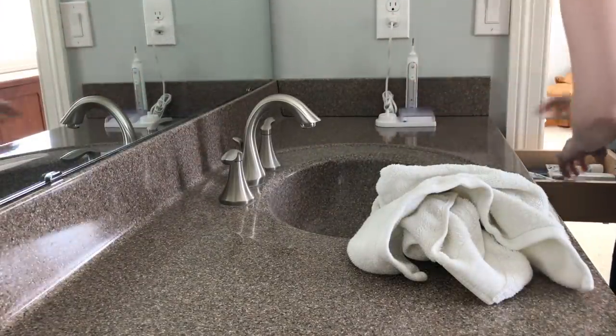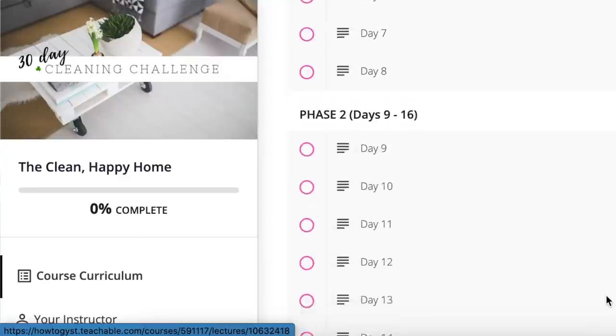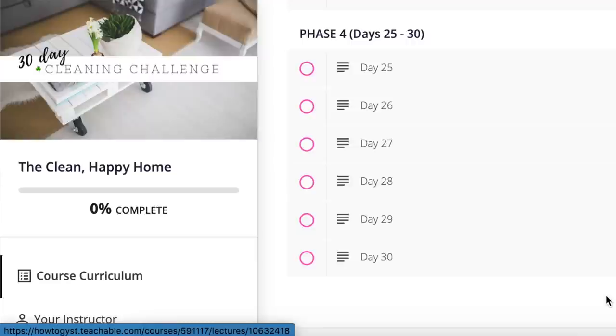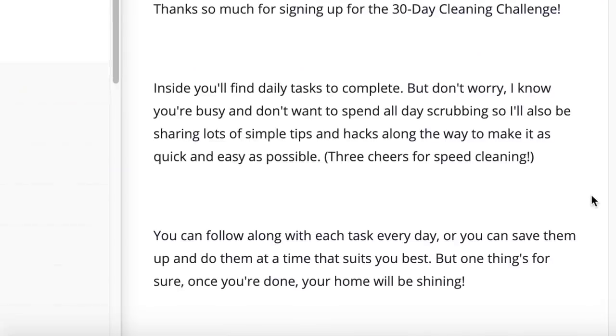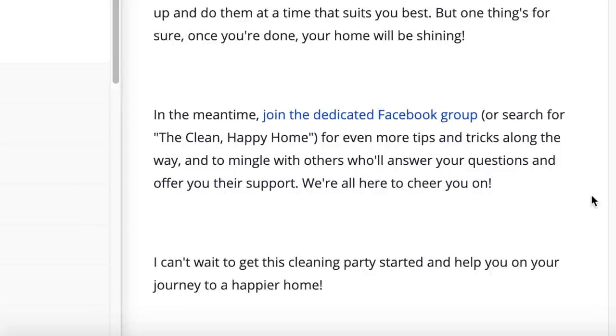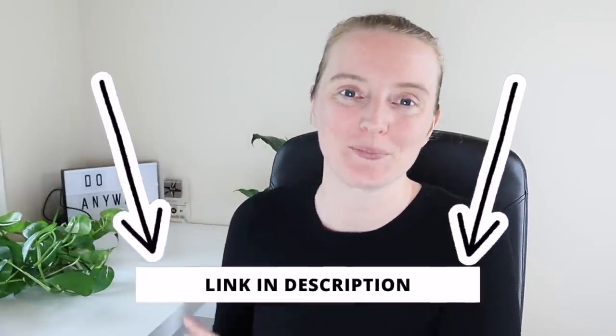If at this point you're thinking you have no idea where to even start with a cleaning routine, I do have a small cleaning course — it's a 30-day challenge that will take you step by step through how to clean your home. It won't be a really deep clean, but with a few minutes a day you will hit all of the main areas in your home. By the end of the month, you can sit back and relax knowing that everything, or at least all the main things, have been taken care of. It is 30 prompts that you can do in a few minutes at a time. I will link that in the description box.